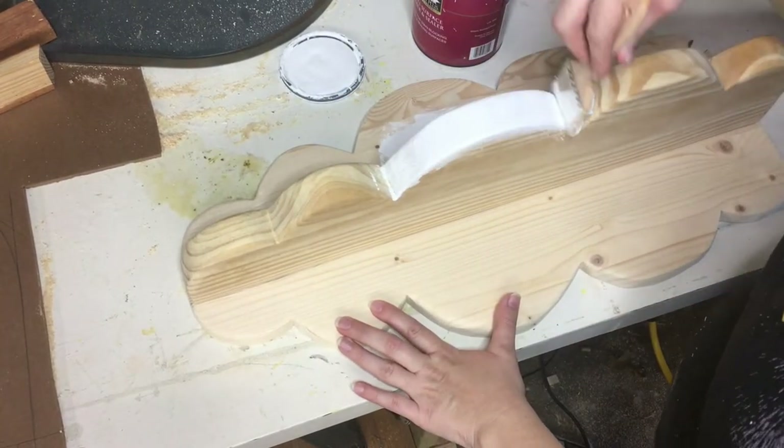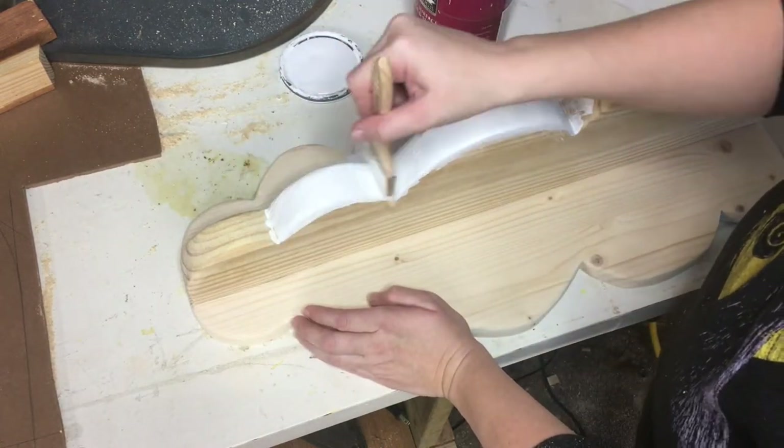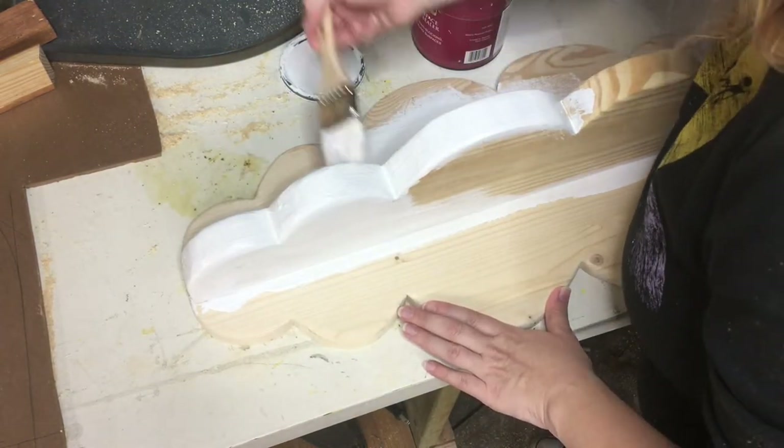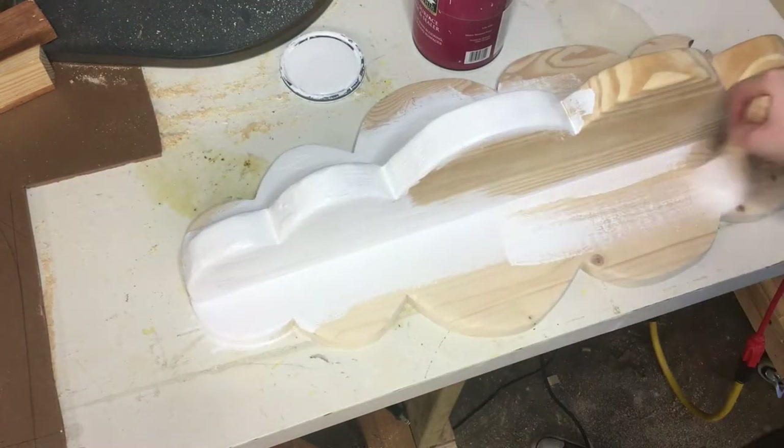I decided to hit it hard with bright white — I think that's most cloud-like in my estimation. That was a lot of paint, but it really worked out well. I didn't want to use stain or anything; it really takes away from the idea of it being a cloud.